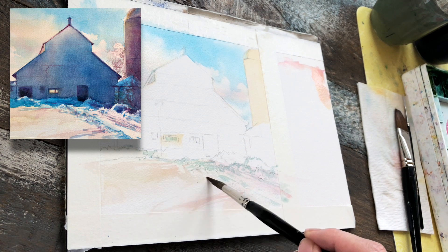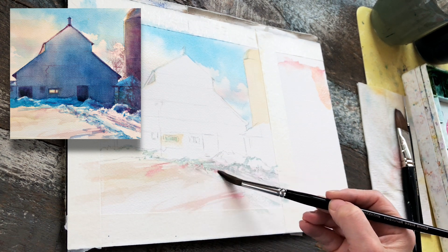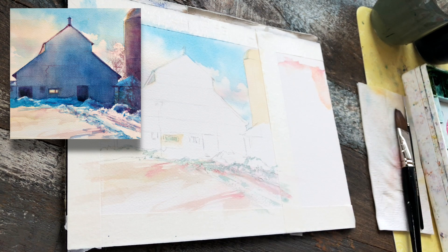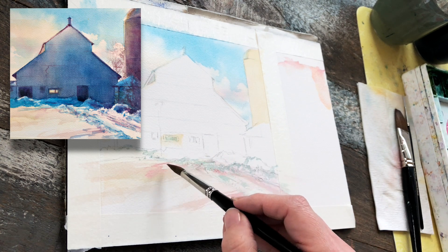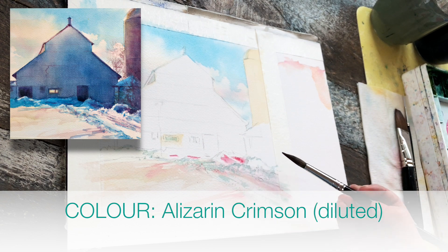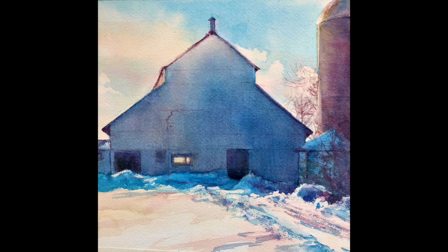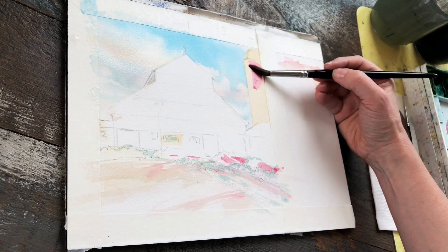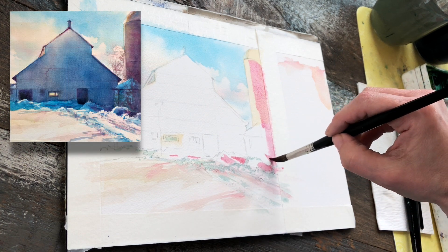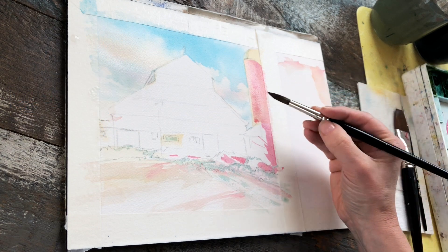I'm working on dry here because I want sharp shapes. Notice I'm alternating between using the tip of the brush and the belly of the brush for broader strokes, and sometimes going back to add pigment to existing wet areas so it bleeds and gives me a softer look. Using alizarin crimson again, a little stronger, to add a bit of pink to the snow banks — I don't want them to be gray or blue, I want a nice wide range of values as well as hues. I'm also adding alizarin crimson to the silo and the little outbuilding on the right-hand side, bleeding it out for a gradated wash — lighter on the left, darker on the right.